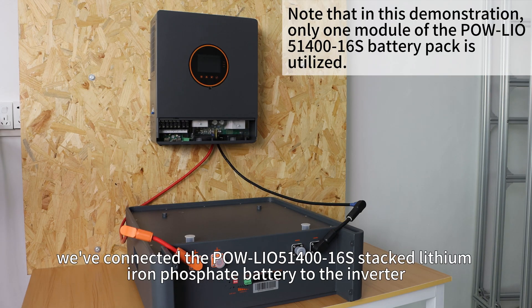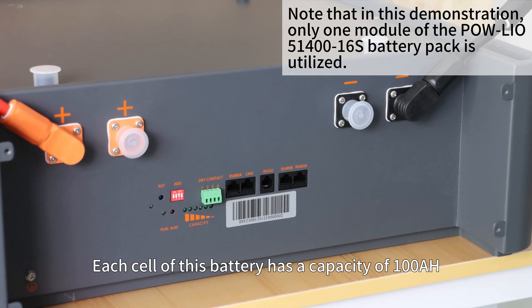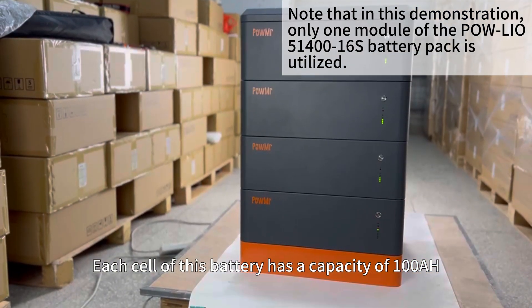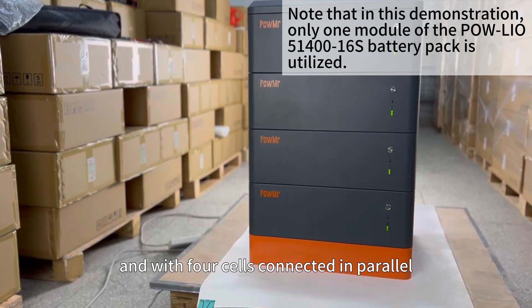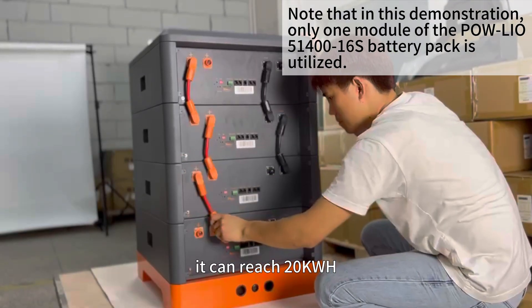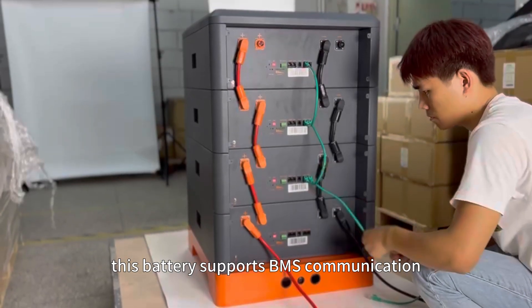Currently, we have connected the PoleLIO51460S stacked lithium-iron phosphate battery to the inverter. Each cell of this battery has a capacity of 100Ah, and with four cells connected in parallel, it can reach 20kWh. Moreover, this battery supports BMS communication.